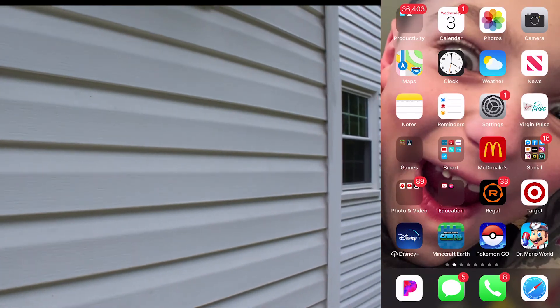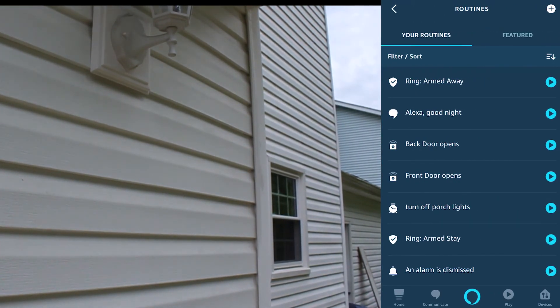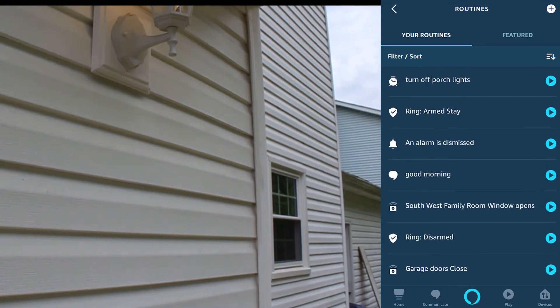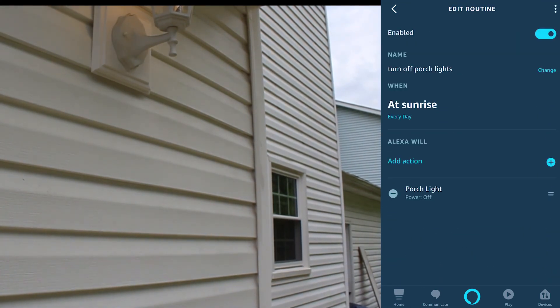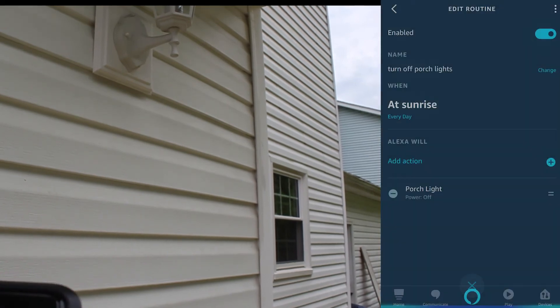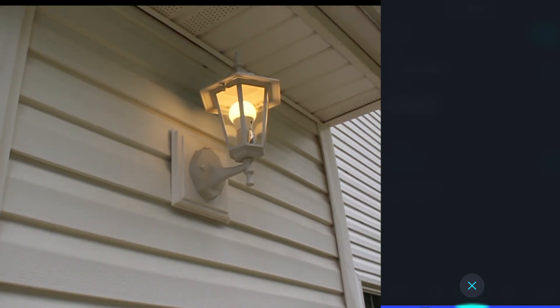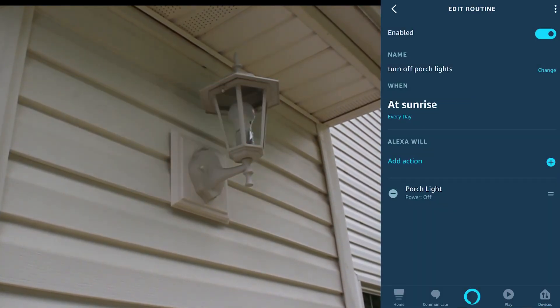Some of the screen recording died, so I'm going to show you what happened. I made our new routine to turn the porch lights off — named it 'Turn porch lights off at sunrise.' Alexa will turn the porch lights off. Check this out: Alexa, turn porch lights on. Alexa, turn porch lights off. They're already off and it's still off — that is super cool!